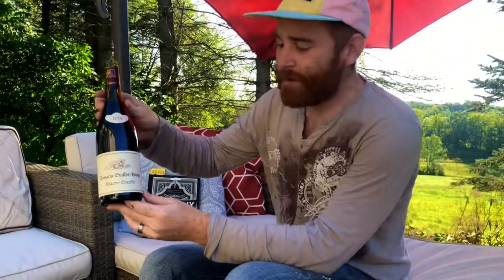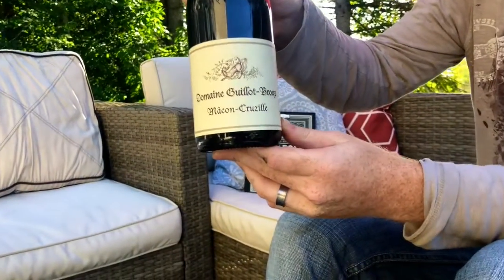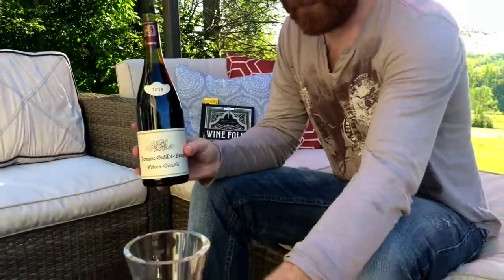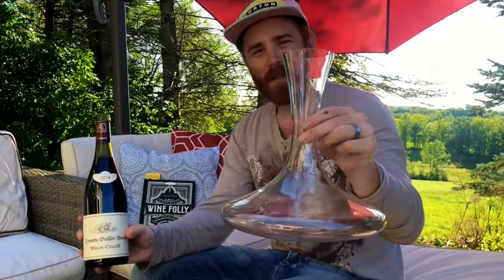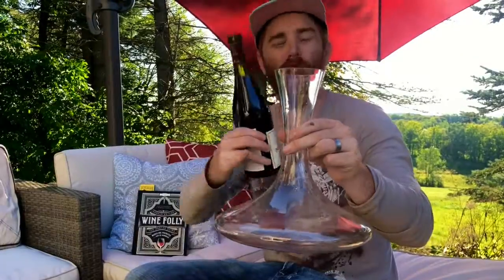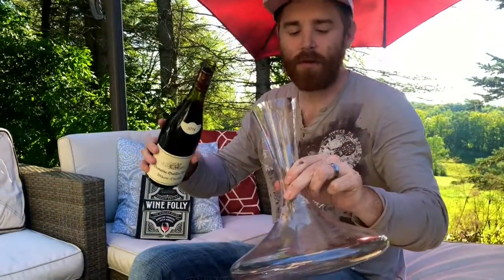We've chosen a 2014 from Gillo Brew — something with a little bit of age — and I'm going to show you how to decant it. We've got our beautiful big decanter, and the size really does matter: a bigger decanter with more surface area will help you decant a little bit better.